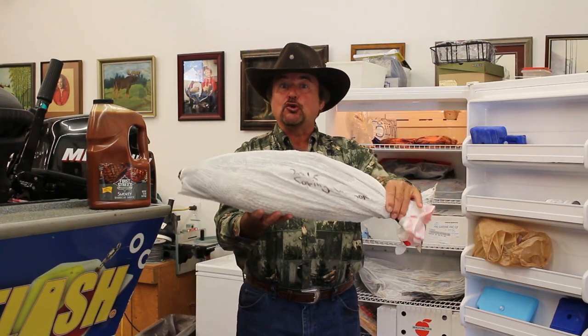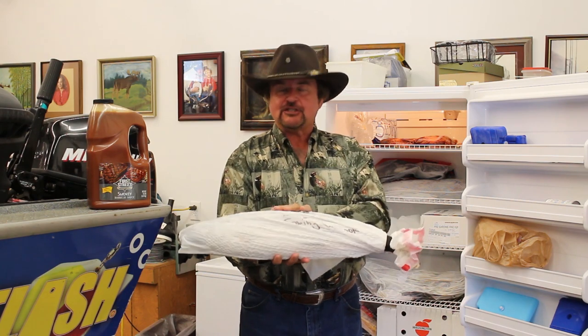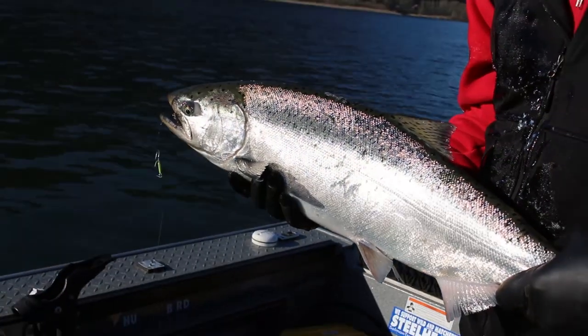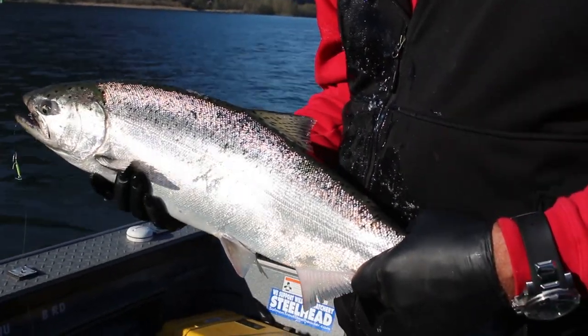Hi, I'm Buzz Ramsey here to talk about how to store fish. Here for example is a Chinook salmon that we caught a few months ago — Spring Chinook out of the Columbia River — but this will work on salmon from the Great Lakes or anywhere.